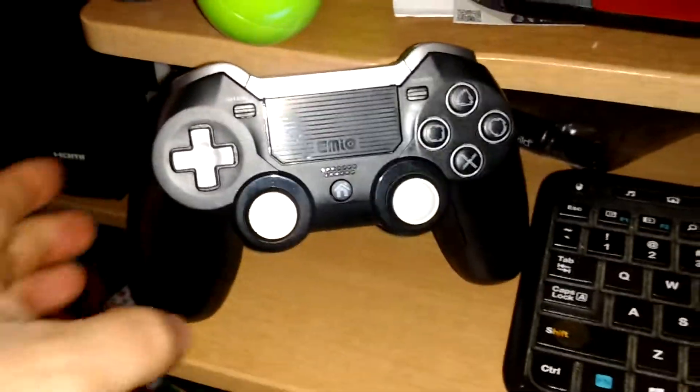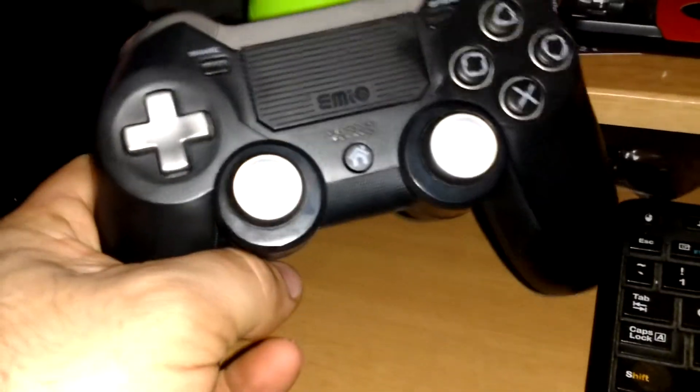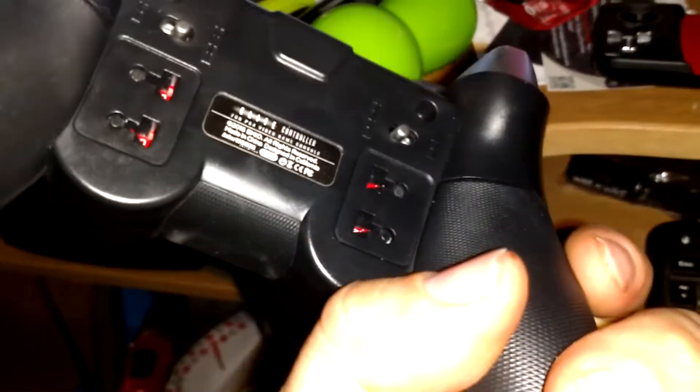How you doing? It's a quick video on the Imo — I'm sorry if I'm pronouncing that wrong, Imo or whatever — Elite Controller. I didn't like the back paddles so I didn't put them on there. But this is for the 2016 version.